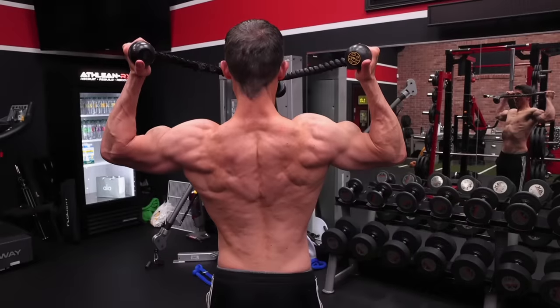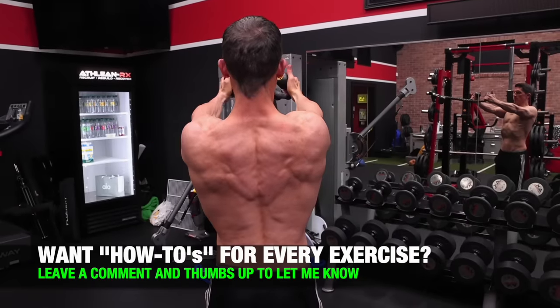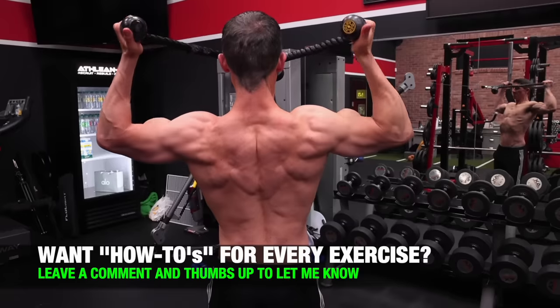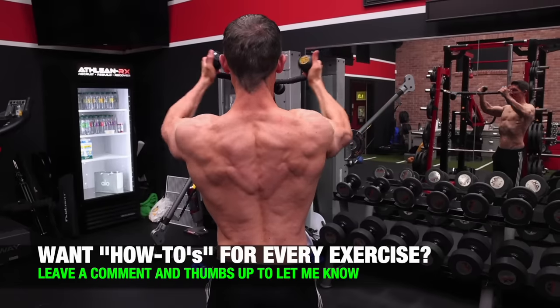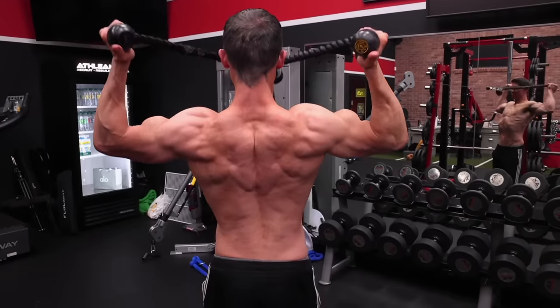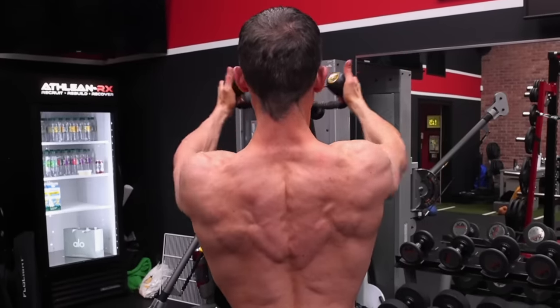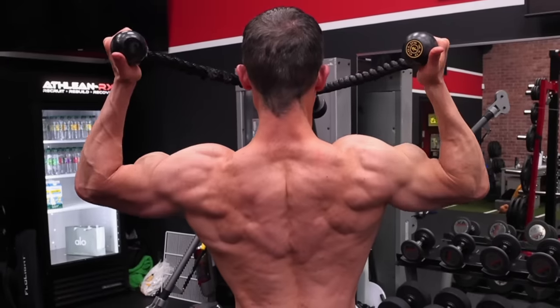When you do this exercise, treat it more like a corrective exercise — the purpose is not just to build muscle, but to neuromuscularly train muscles you're not training often enough. That means quality of repetitions matters most. Instead of just repping out sets of 15, think of it as 15 sets of one. Treat each rep deliberately and correctly to make sure the form shown here is the exact form you use on every single rep.